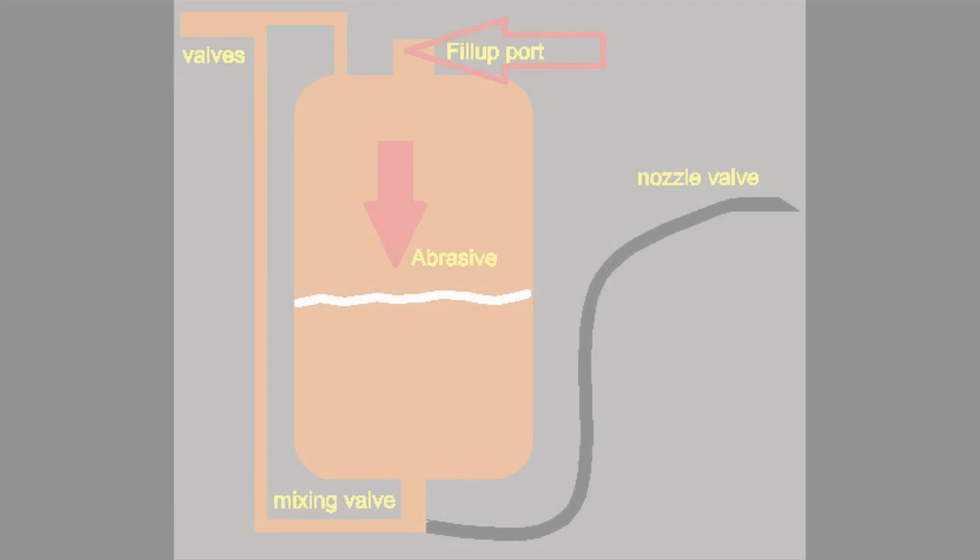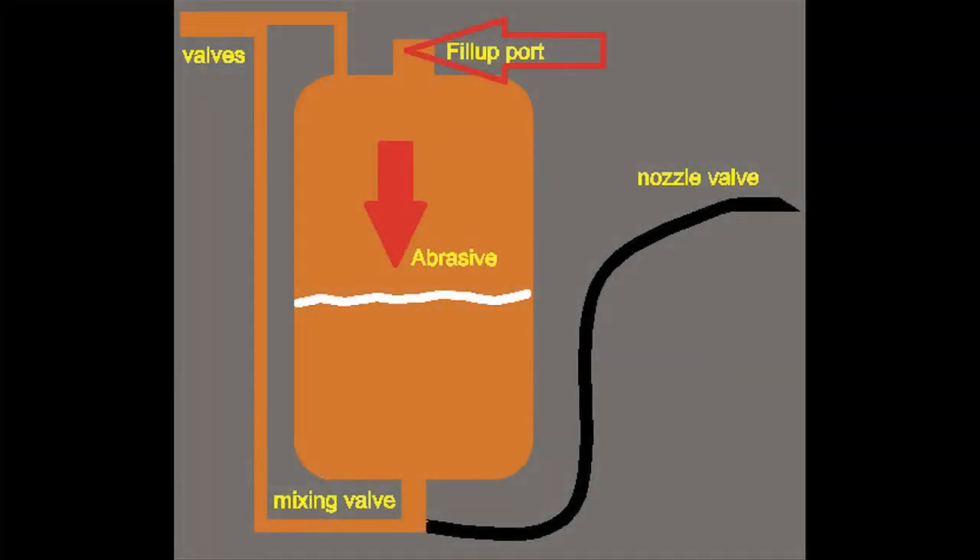The next slide shows where you fill it up — usually at the top fill-up port. You can also see my arrow showing the abrasive line.